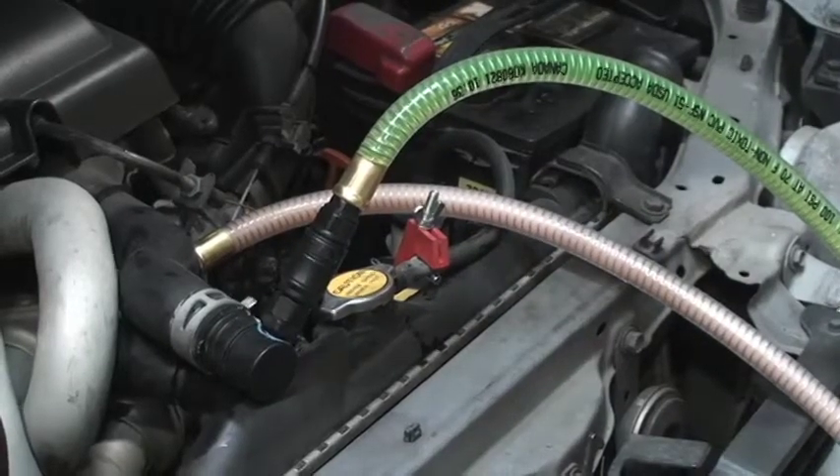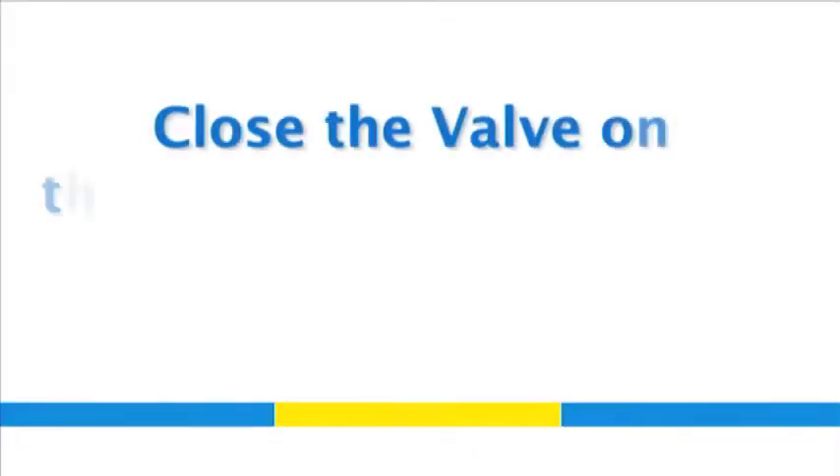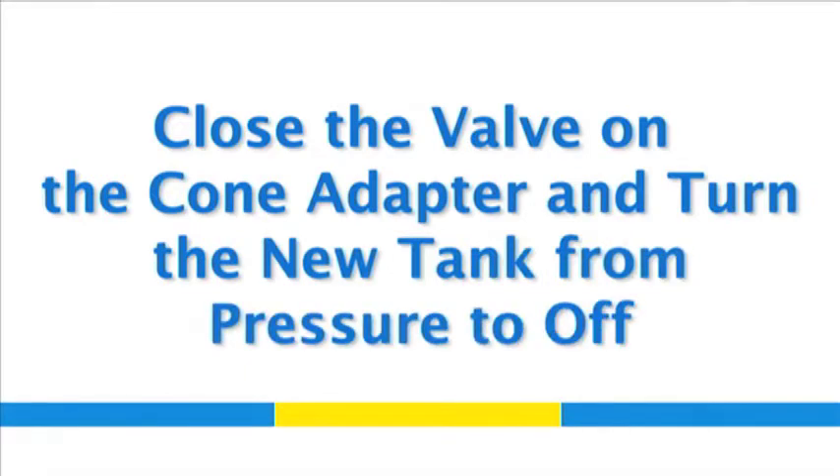When the color of the fluid being removed from the system starts looking new, the service is nearing completion. When the exchange is complete, close the valve on the rubber cone adapter.